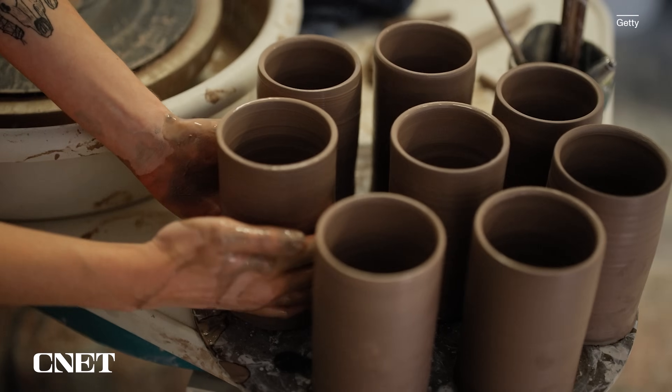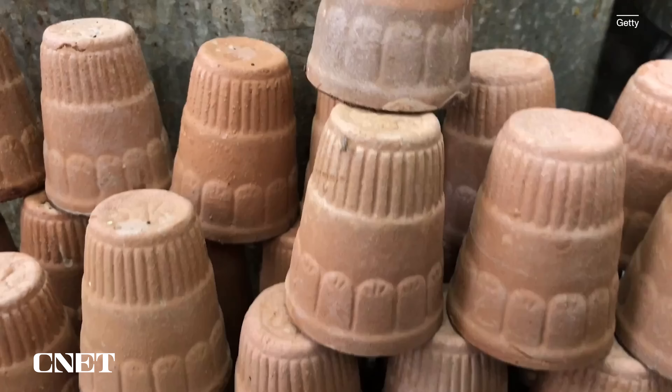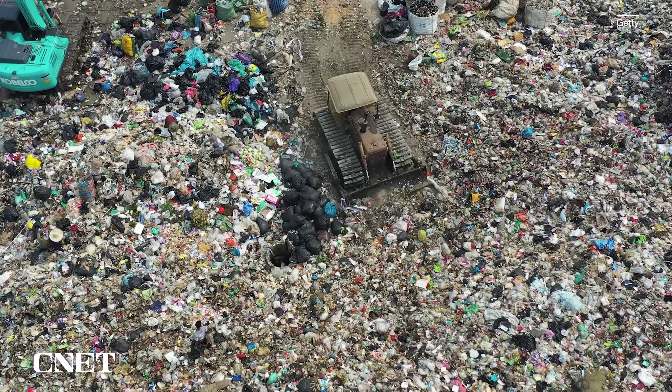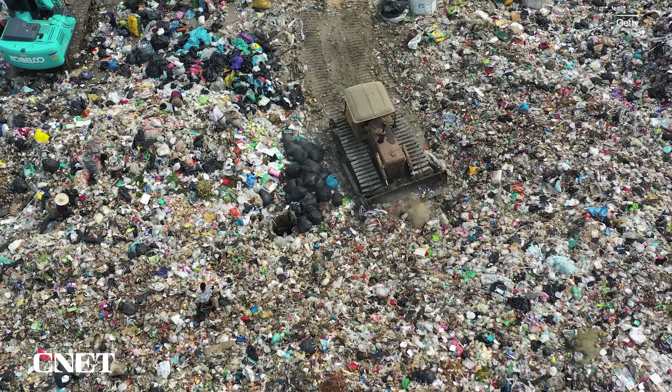Clay doesn't need to be recycled or composted, which requires energy and creates greenhouse gases. And it doesn't take hundreds of years to decompose like plastic that sits in landfills. When you throw it away, it's dirt again — so end to end, it comes from earth and goes back to earth.